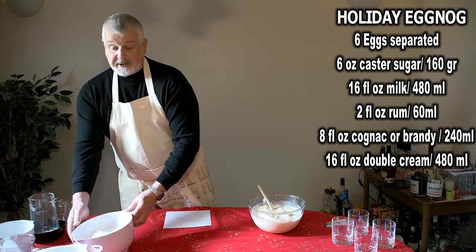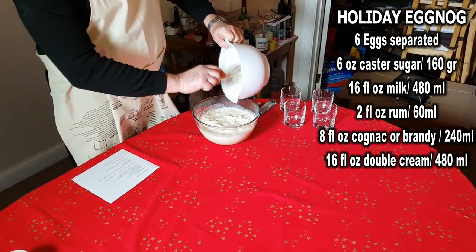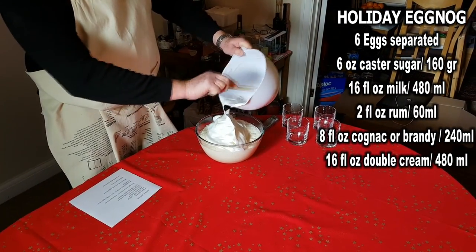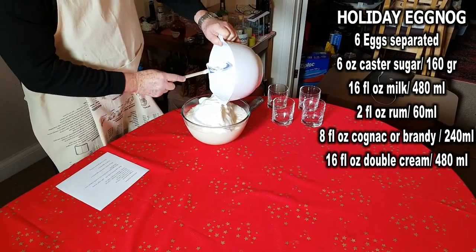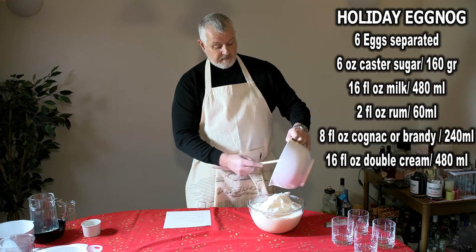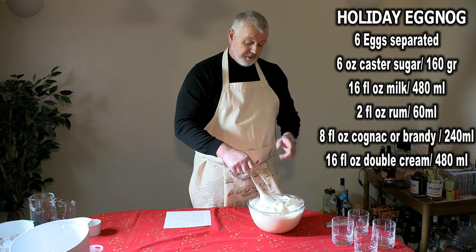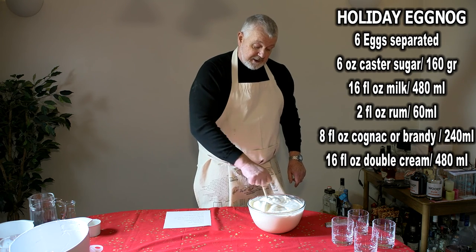And finally the egg whites — we'll add the egg whites with the caster sugar. Just mix this together quite slowly. Do not be tempted to beat it together. It just needs mixing with a wooden spoon or a silicone spoon until the cream and the meringue dissolve into the liquid.